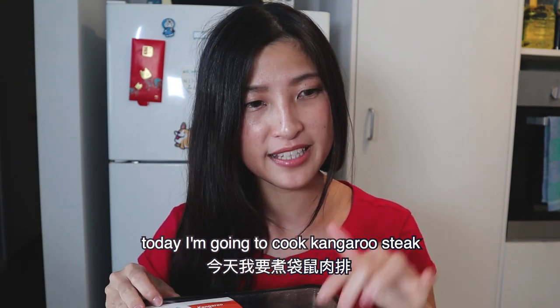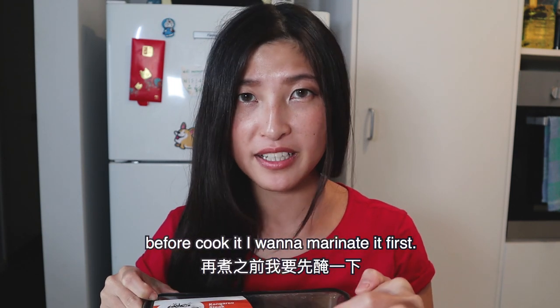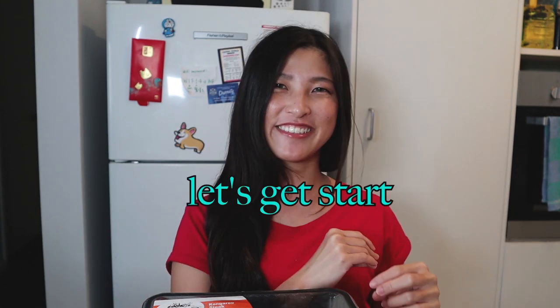Today I'm going to cook kangaroo steak and I'm just going to pan fry it. It will probably take about 10 minutes to finish. But before cooking it, I'm going to marinate it first, so it will make it more soft. So let's get started.